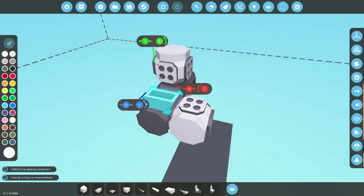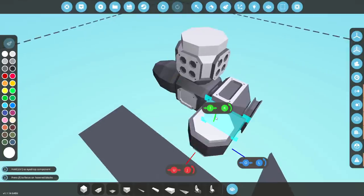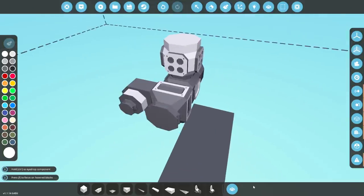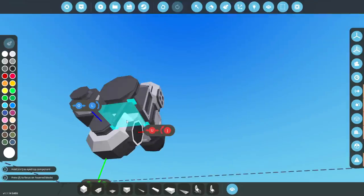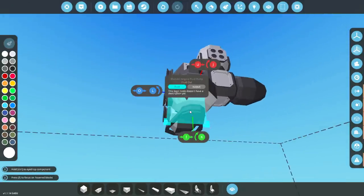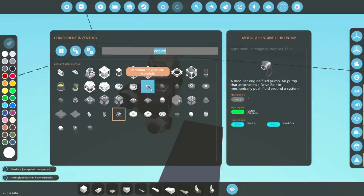We're going to get the things that attach to this starter first, which is a starter. So let's go ahead and slap a starter on there. Very nice. We also need to slap a fluid pipe on it — that's for cooling. What else do we need? It will need air. It will also need an alternator. So let's go ahead and get an alternator if we can find one.